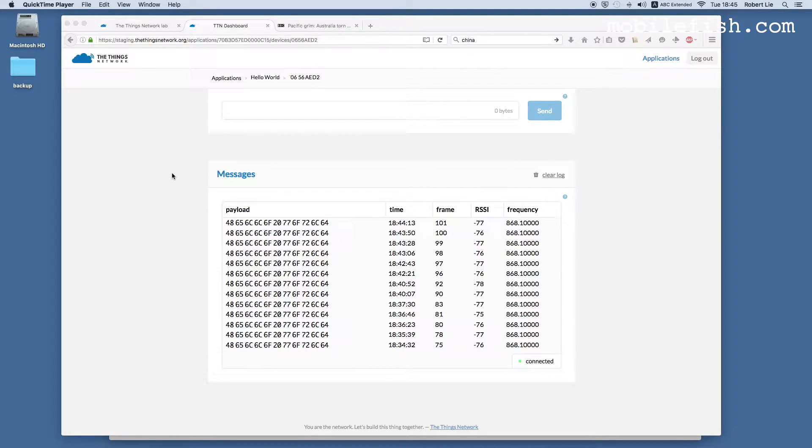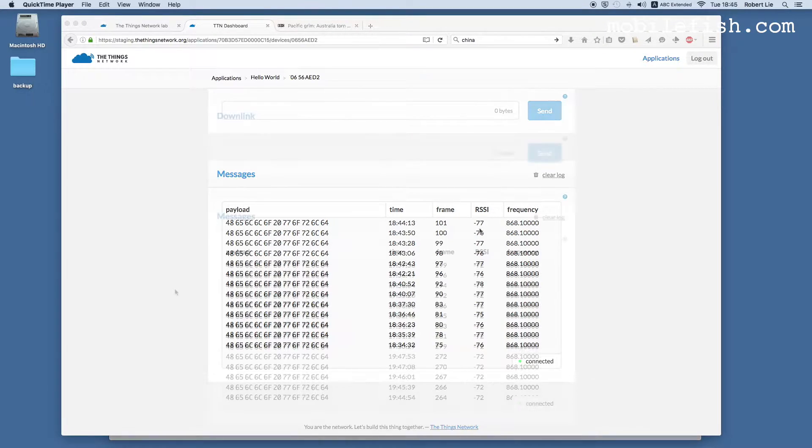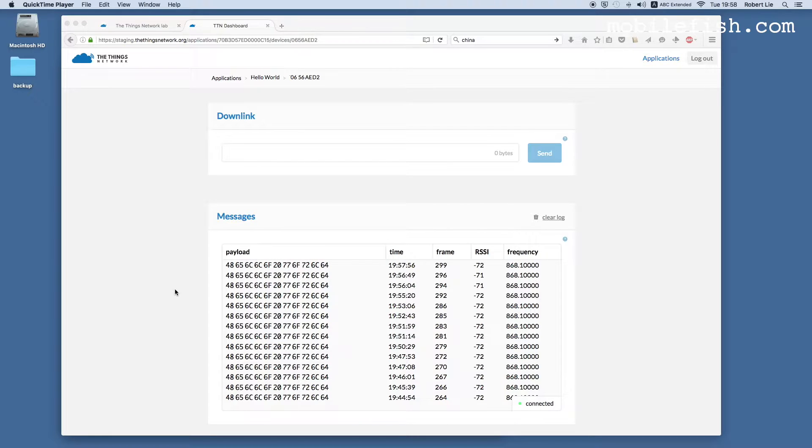The distance between the node and the gateway is approximately 4 meters with direct line of sight. As you can see, the received signal strength indicator is approximately minus 77 dB. Here are the received messages using a LoRa gateway with an antenna of 86 millimeters. As you can see, the received signal strength indicator is on average minus 72 dB.